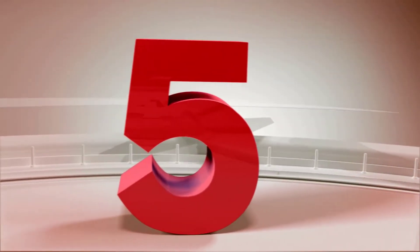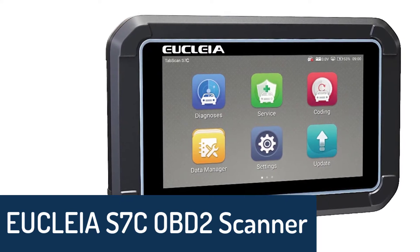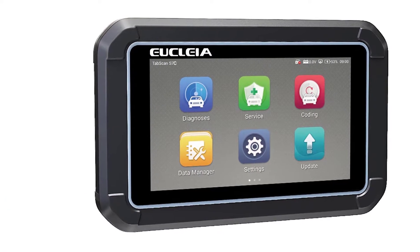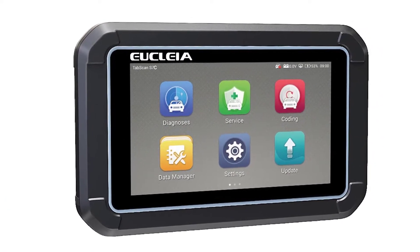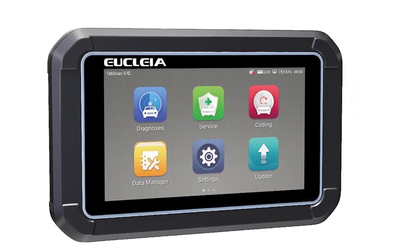Number 4: Uclear S7C OBD2 scanner — the Mucer CS4 OBD2 scanner. It covers ABS, SRS, engine, and transmission — 4 systems automotive scanner diagnostic tool with 5 free resets including oil and throttle body reset. It is a code reader and auto diagnostic scanner tool suitable for both DIY users and professional automotive repair.